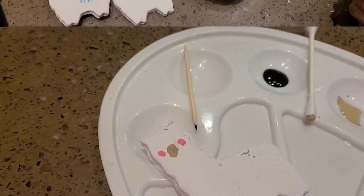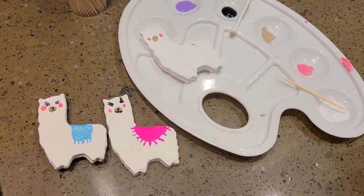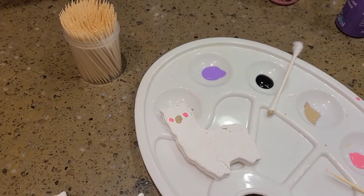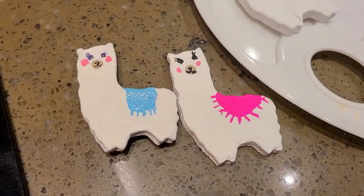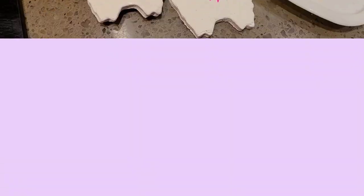Now we're going to paint the blanket while the nose and cheeks dry. I picked purple for the blanket — you can do any color, it's your choice. There are two choices of shapes you can do for the blanket: a square or a semicircle.